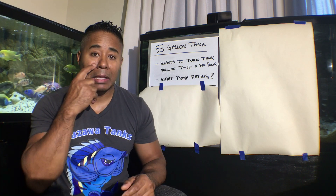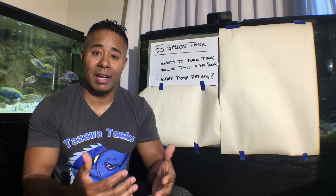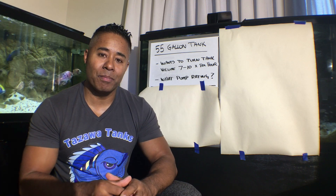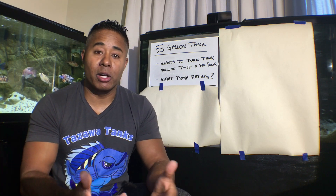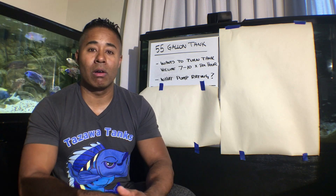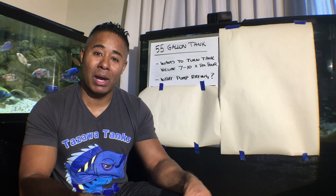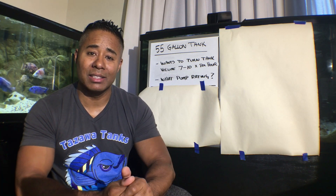So if you have a 55 gallon tank and you want to turn it over 10 times, you need to move 550 gallons in an hour. That doesn't mean you just go buy a filter that says it moves 550 gallons per hour, because there are losses in that transition between the pump outlet and where the water ends up back in your tank. The filter rating will say something like 563 or 850 gallons per hour — but remember that's the optimal output right at the closest part to the pump outlet. It doesn't account for the diameter of the tubing, how long the tube is, or how high it has to go.